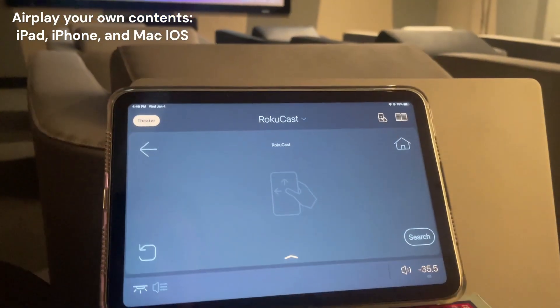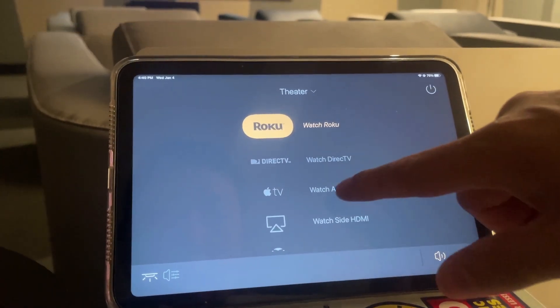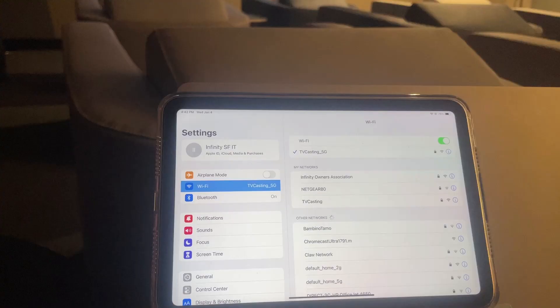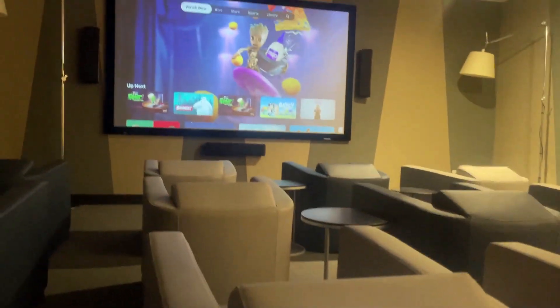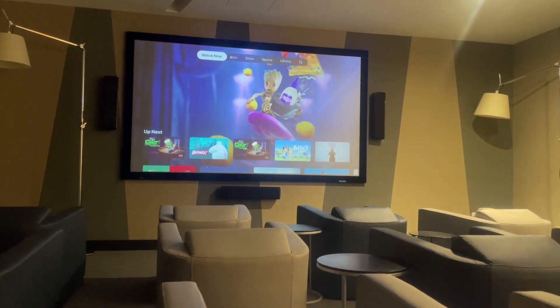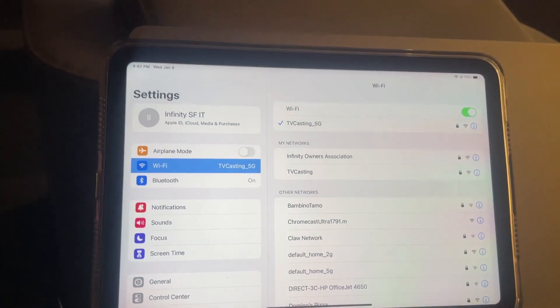First, go to the input source and select Apple TV. Once you ensure that your input source on the theater is directed to Apple TV, make sure your iPad is on the same Wi-Fi network.